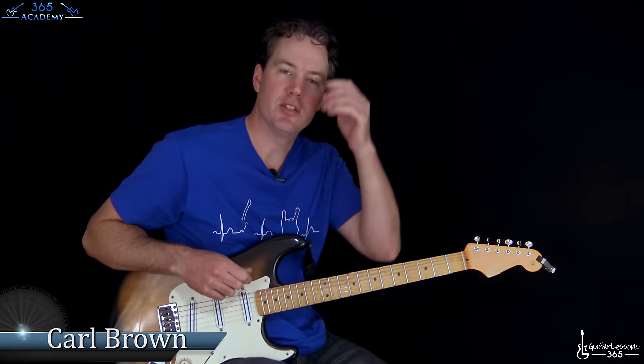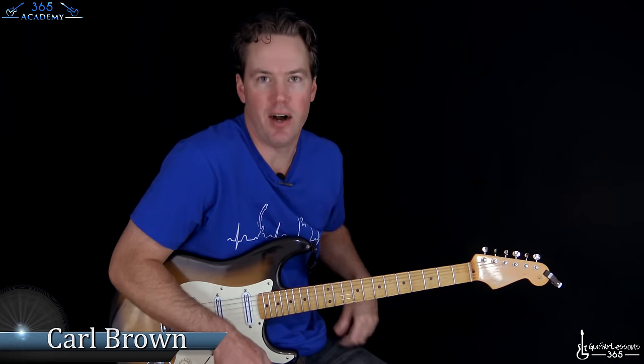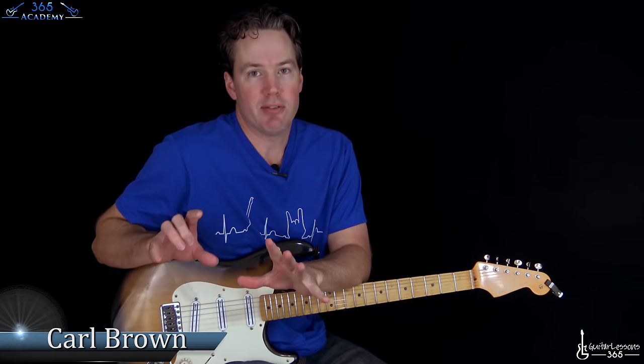Hey guys, it is Carl Brown with guitarlessons365.com. Today we have a solo that I said I would never do because it's an impossible solo, but you know what? Let's just do it anyway.